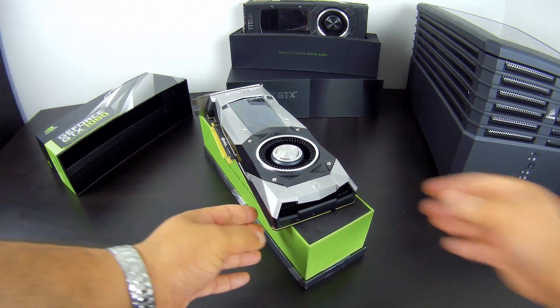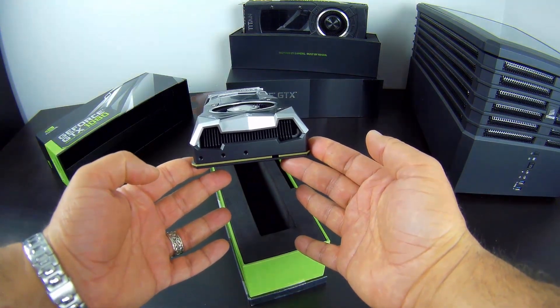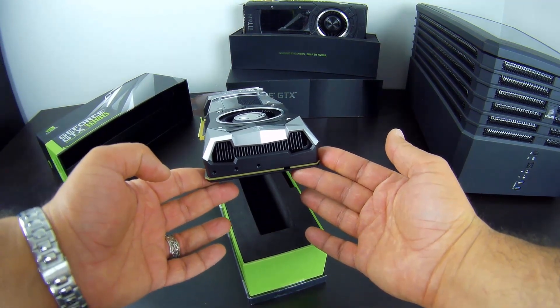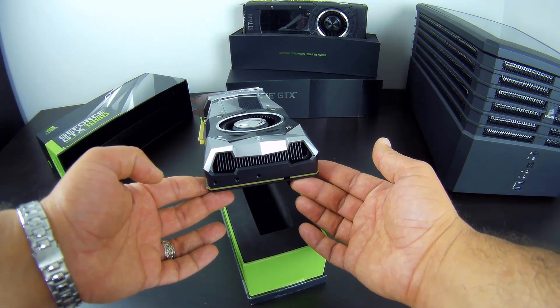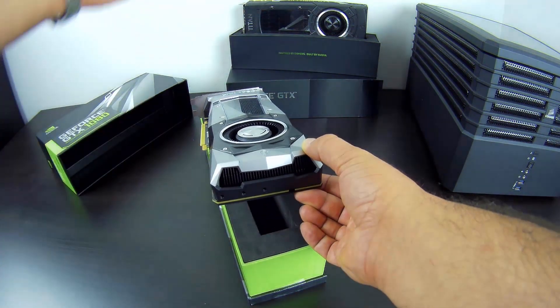Looking at the back, you can see the vent on the back of the card. This design is good for small cases where you don't want to dump all the heat inside the case. It's efficient — the air comes in from here and gets out from there.